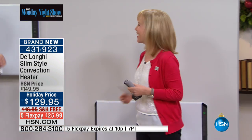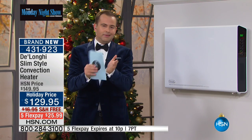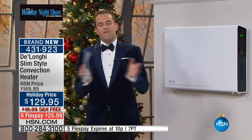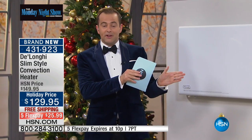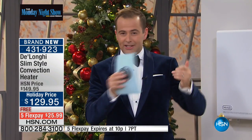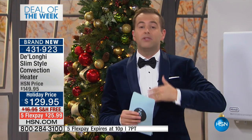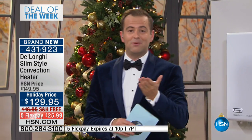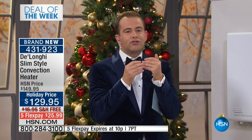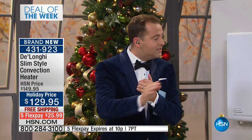You can have it on the ground or mount it on the wall. It's starting to get cold and it's going to get colder — they're saying it's going to be one of the coldest winters on record. This is the only DeLonghi heater we'll feature on the Monday Night Show for the rest of the year. People love DeLonghi and typically pay more for it — except when it's a deal of the week. We've got five flex pay and free shipping and handling.